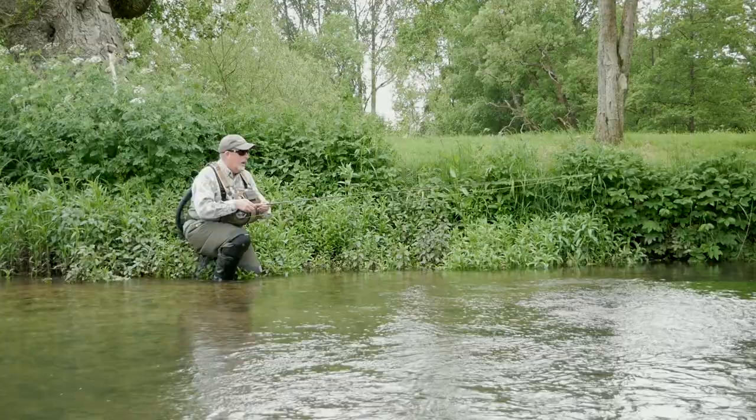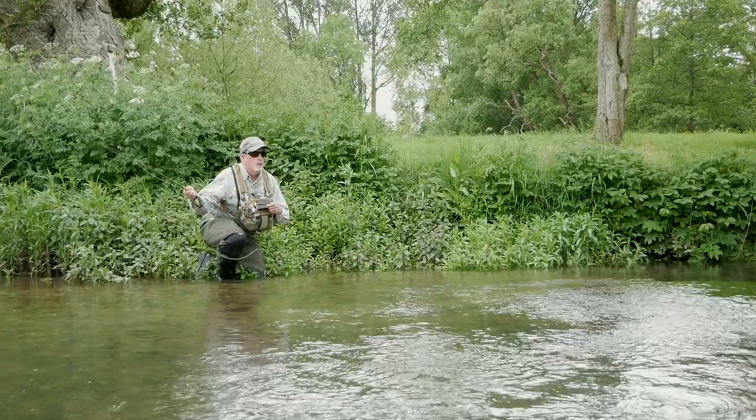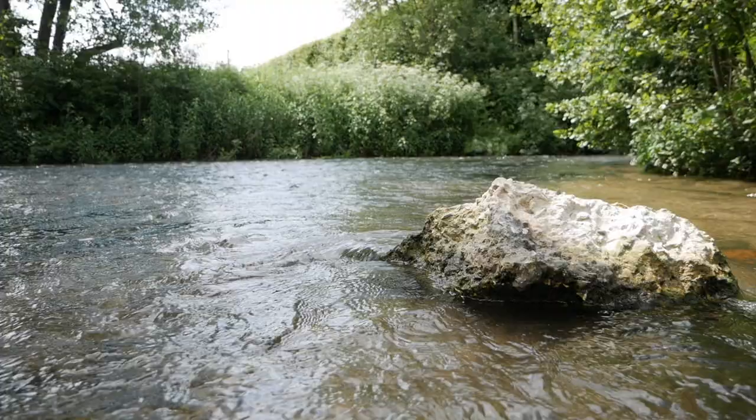Anglers flock to the riverside in droves, wandering the banks and waiting for the rise to happen. This usually occurs mid-afternoon, sometimes even later. It can be difficult to find a good spot and get into position to make that crucial first cast. Once the hatch gets underway and the first few flies start to flutter off the river surface, the excitement gets you right in the gut and you can't wait to throw that first fly at the fish.